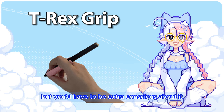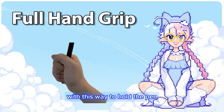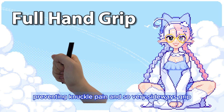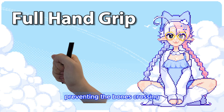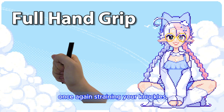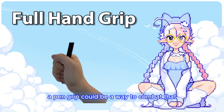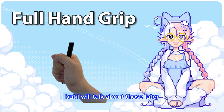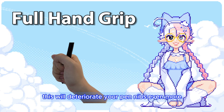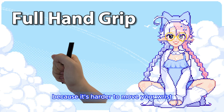The full hand grip is when you use your whole palm to hold the pen. With this way, no fingers are being pressed on, preventing knuckle pain, and it's a very sideways grip, preventing the bones crossing. But if you are heavy-handed, you might grip onto the pen too hard, once again straining your knuckles, wrist, and muscles. A pen grip could be a way to combat that, which I will talk about later. Plus, if you are heavy-handed, this will deteriorate your pen nibs even more. This grip also has less control over the pen's movement because it's harder to move your wrist — which is actually a good thing.